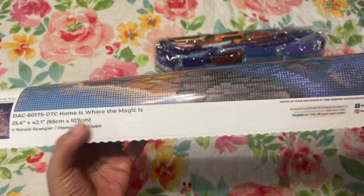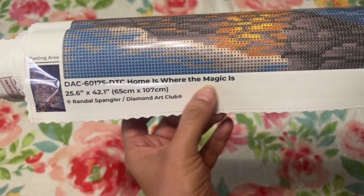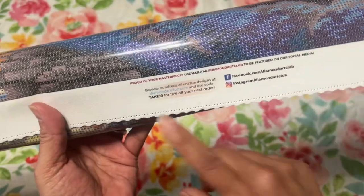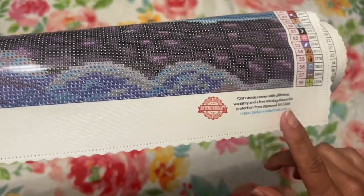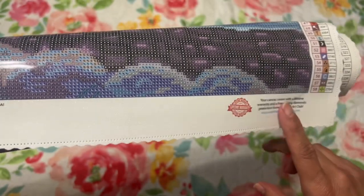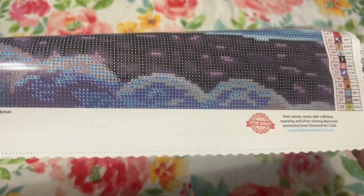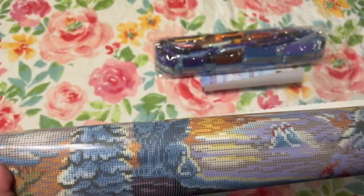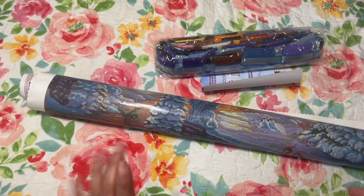Diamond Art Club's canvases are really nice — they lay flat almost immediately. Right here you have the thumbnail of what you're going to diamond paint, the title of the painting, the size, and the artist. In the middle you have the social media and over here you have the guarantee. The guarantee is: if you purchased it and gifted it to a friend and they ran out of drills or had a spillage, they will not be able to use that guarantee. Also keep that in mind if you buy from a de-stash.